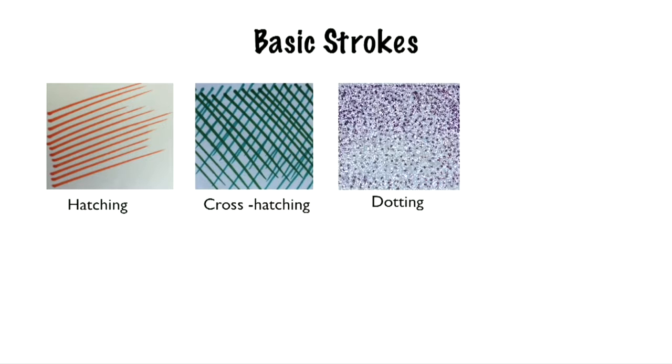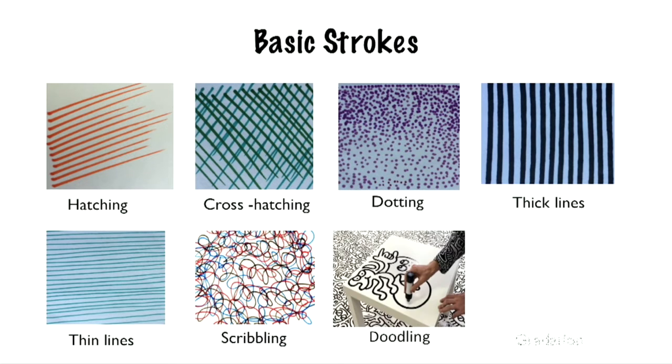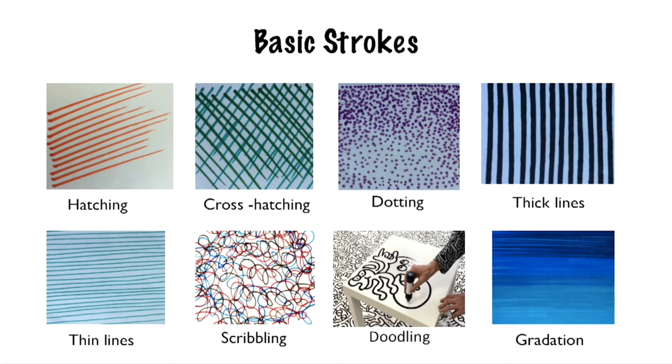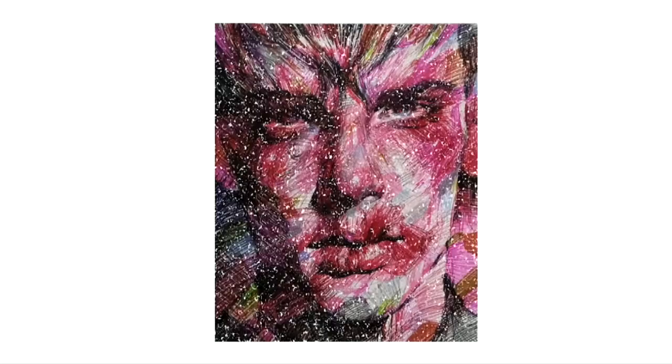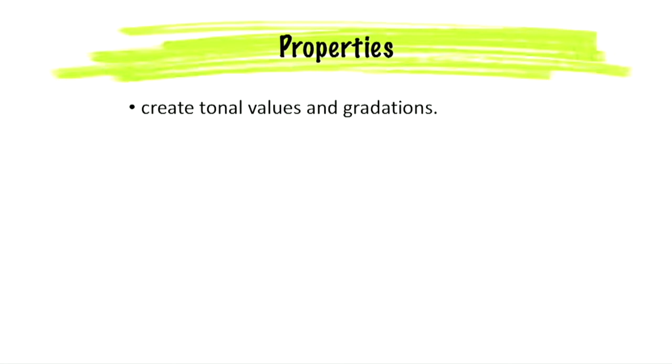Let us have a look at some basic strokes. Lines, textures, shape, and value can be created with felt tip pens that will help you to enliven your drawings. Can you identify the various strokes used in this drawing? Some outstanding properties of felt tip pens are: you can create endless tonal values and gradations, and it is possible to draw very quickly, so it is an excellent medium for quick sketches.